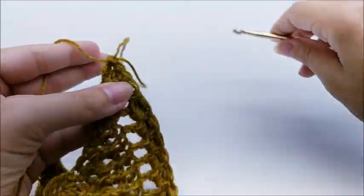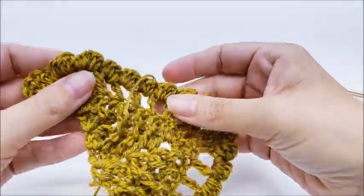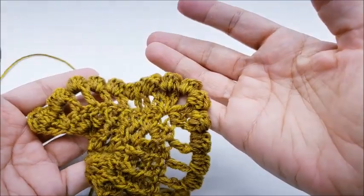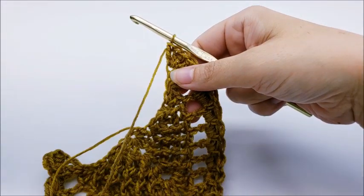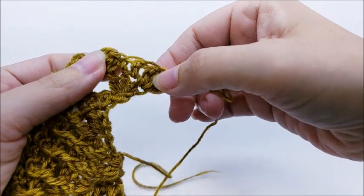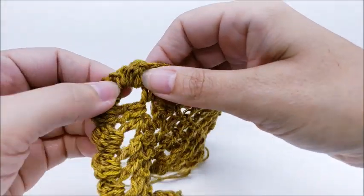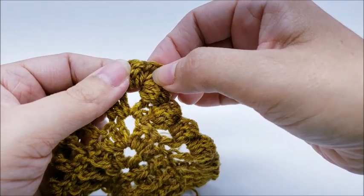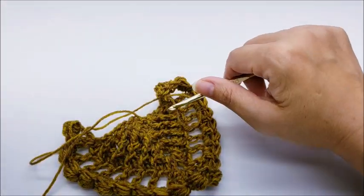The bobble stitch row will be extremely wavy and won't lay flat — that's completely normal, don't worry about it. It will straighten out when you add more rows. At the end of row six you should still have eight more stitches than the previous row, for a total of 46 stitches. When counting the bobble row, count every stitch including the bobbles as one and the single crochets in between them. In the chain two space you have a bobble and single, chain two (don't count), then single and bobble — that's 46 stitches total.